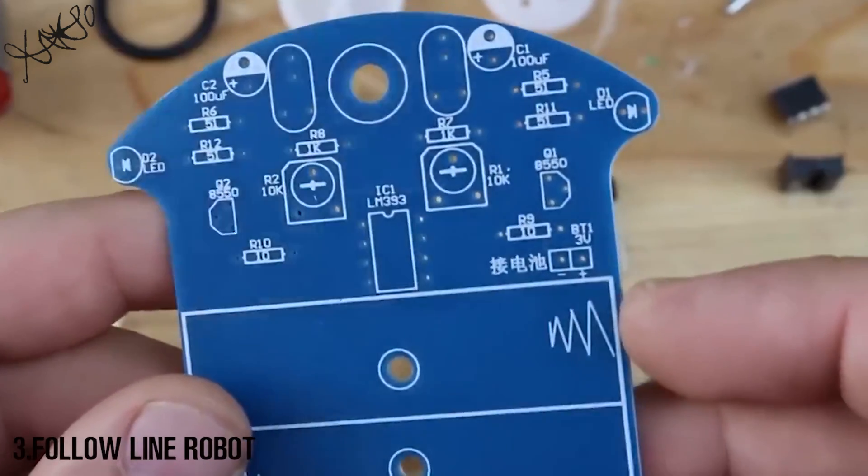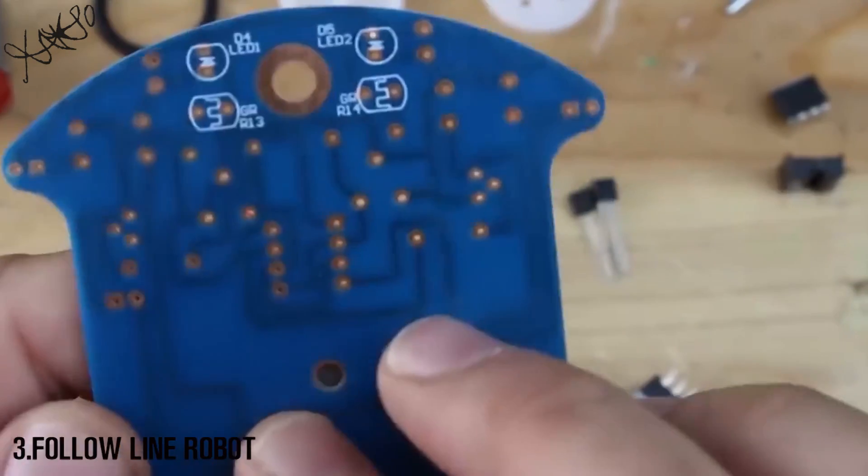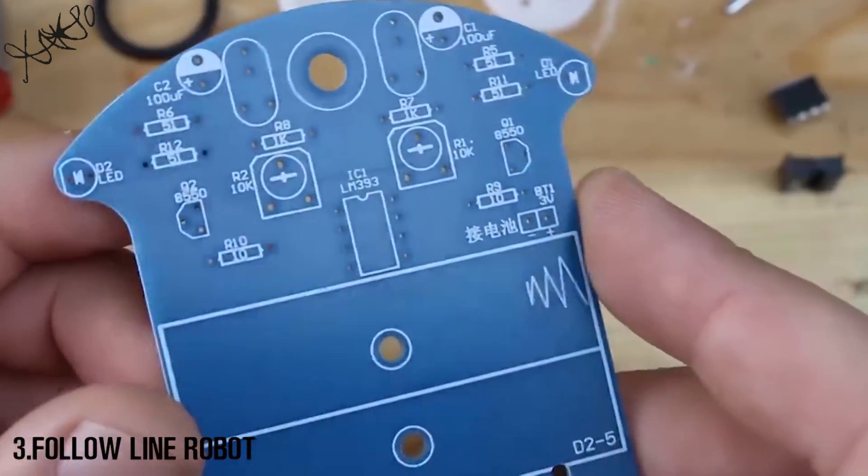On the printed circuit board all parts are marked, so you can't make a mistake. Let's start assembling.